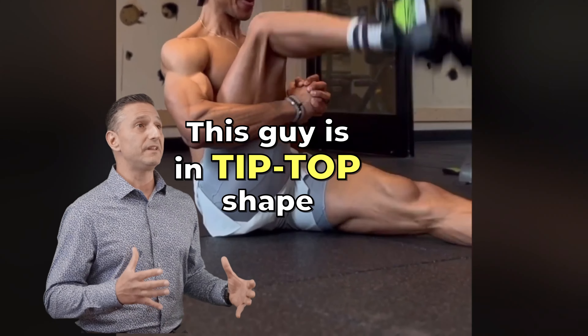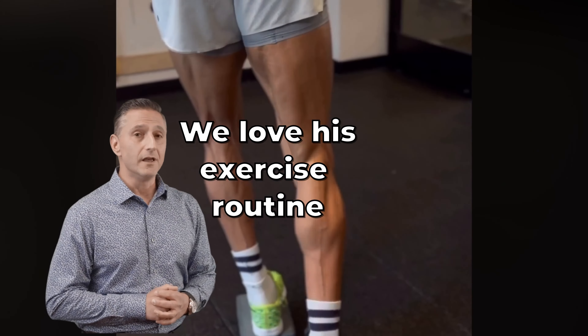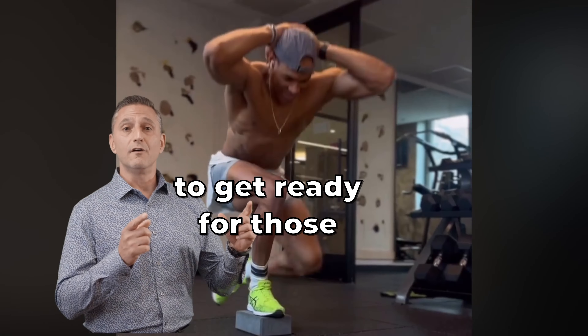Wow, this guy is in tip top shape. We love his exercise routine, but not all of us average Joe's are ready for something like this. You want to try these exercises first to get ready for those.